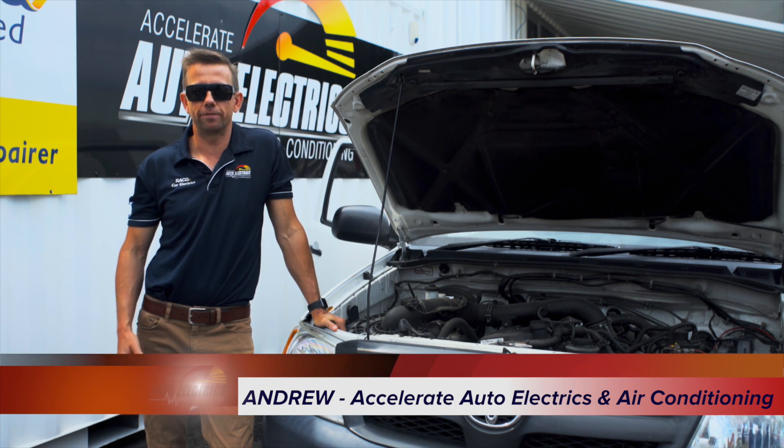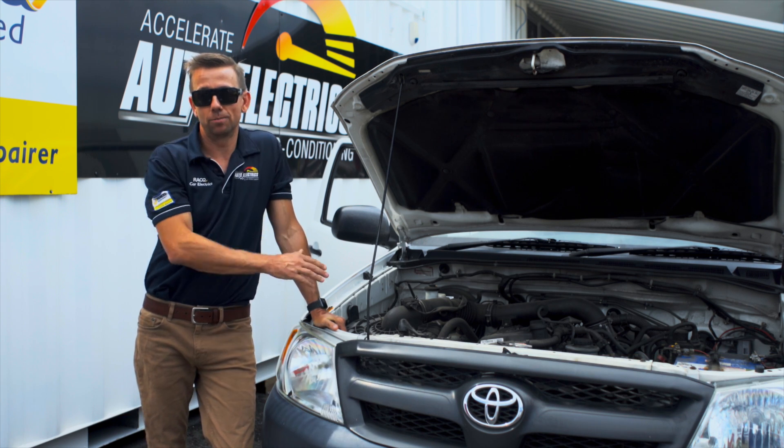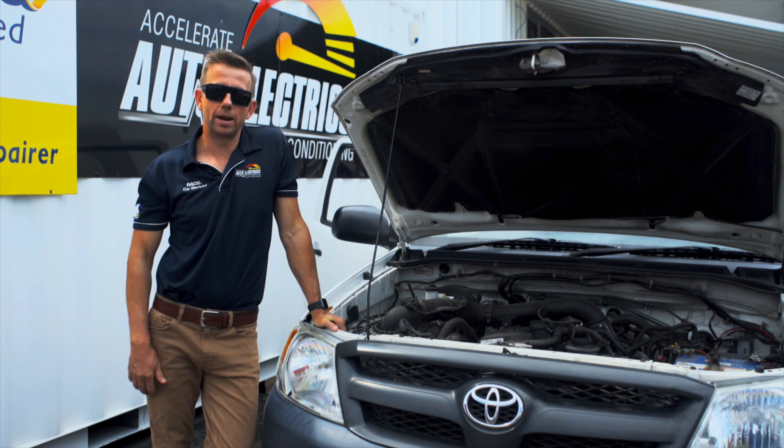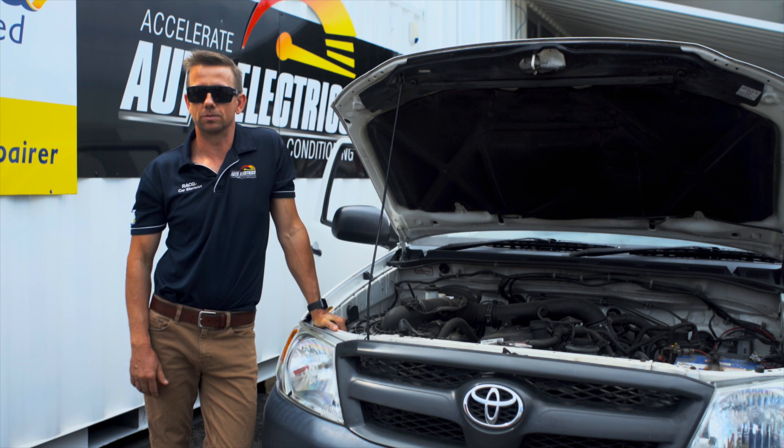We've all been in the situation where you're in a frantic rush, you're running late, and you finally jump in the car and the car won't start. So today we're going to take my old Hilux — we're going to break it, the unbreakable Hilux — and make some noises and show you what they mean and the causes.